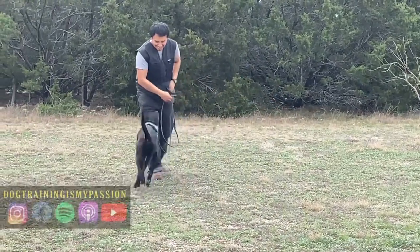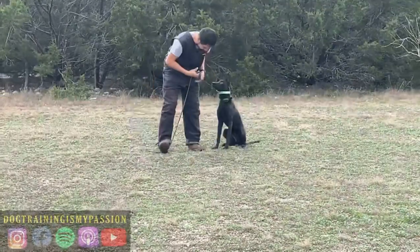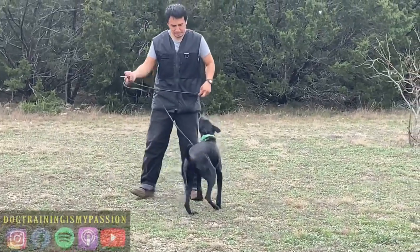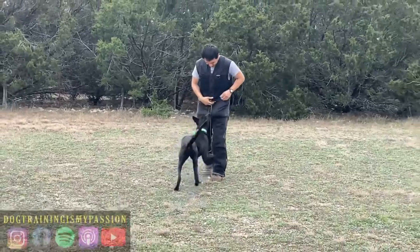I'm going to be breaking down this video of Samara's first e-collar training session. I did this after Samara had already been wearing the collar for a week or two, and this is her very first time feeling the stimulation.